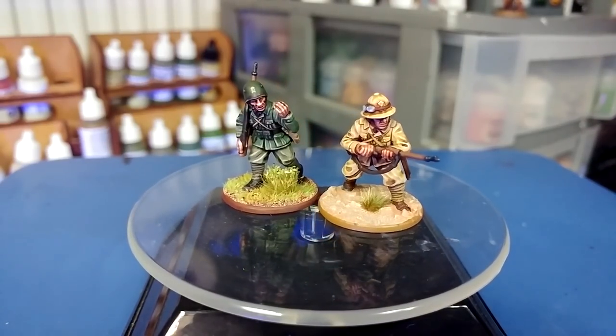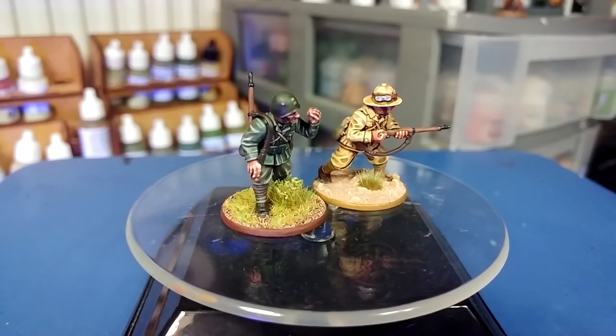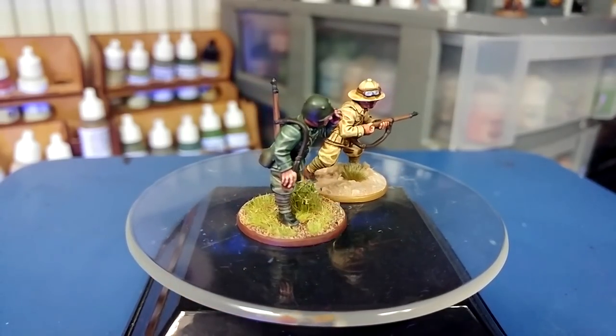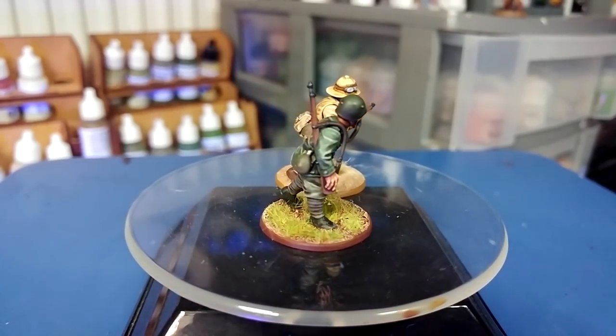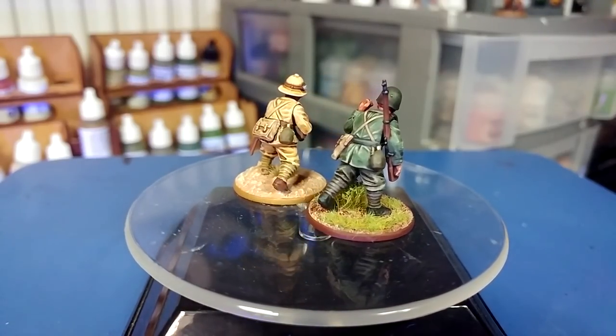Hello and welcome to a very special 'How I Paint Things.' This one's going to be a little longer than usual, so there are timestamps down the bottom if you want to jump around.